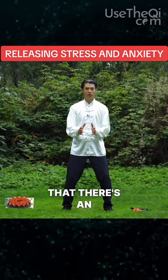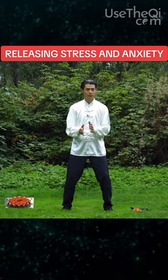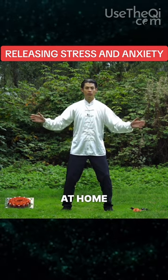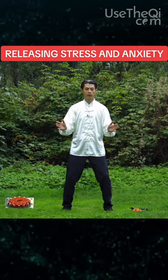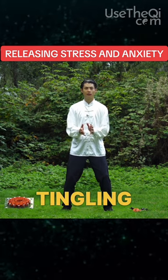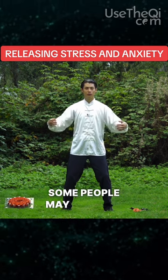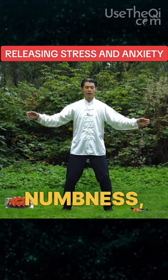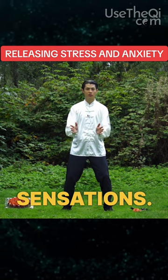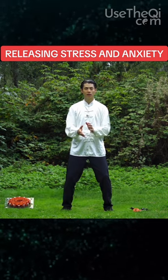Imagine that there's an energy ball in between your palms. If you do this at home a few times, and if you're sensitive, you should be able to feel some kind of tingling between the palms of your hands or your fingers. Some people may describe it as a numbness, electrical sensations. Some may feel heat or pressure, or coolness.